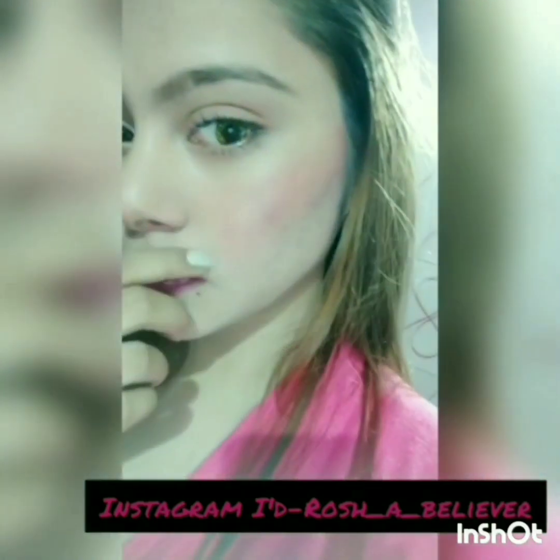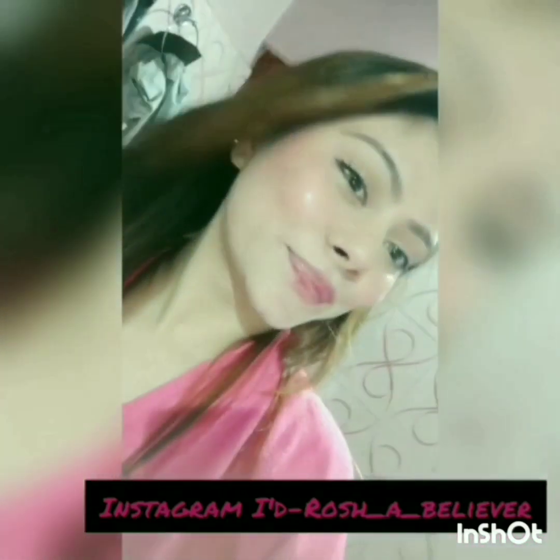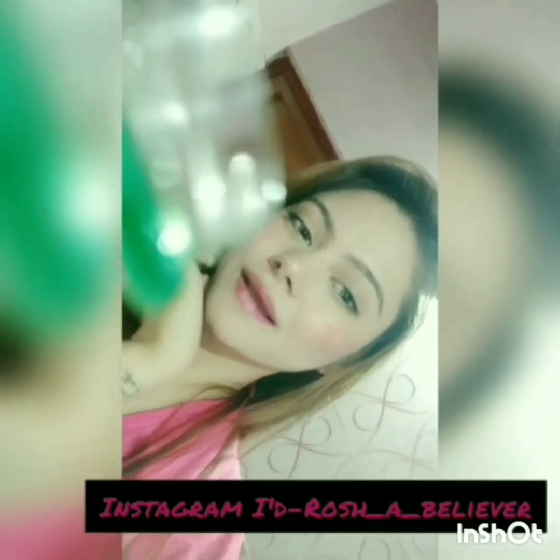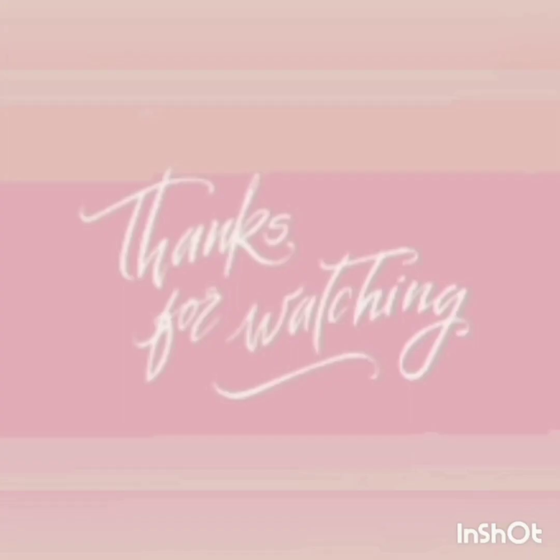Here's the final look! Please ignore my lip injury — it's a small one but it looks awkward. You can do this face cleanup at home too — it's all under 200 rupees only. Love you all, take care. Thank you!